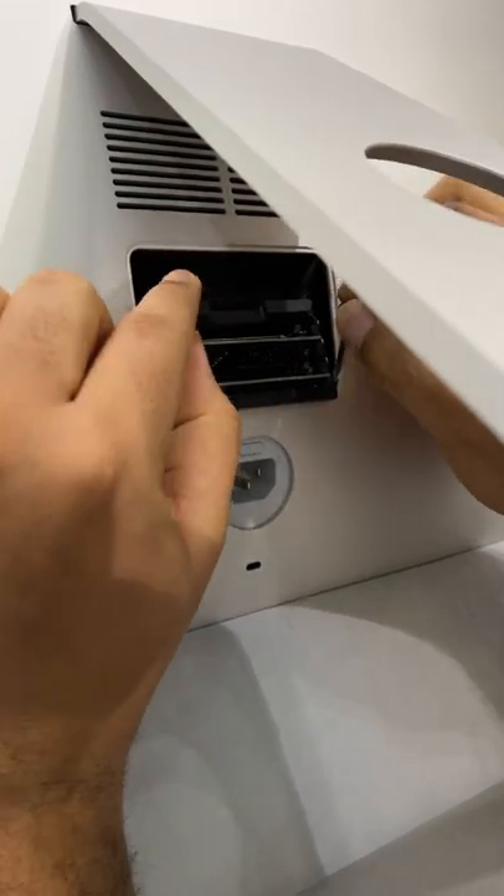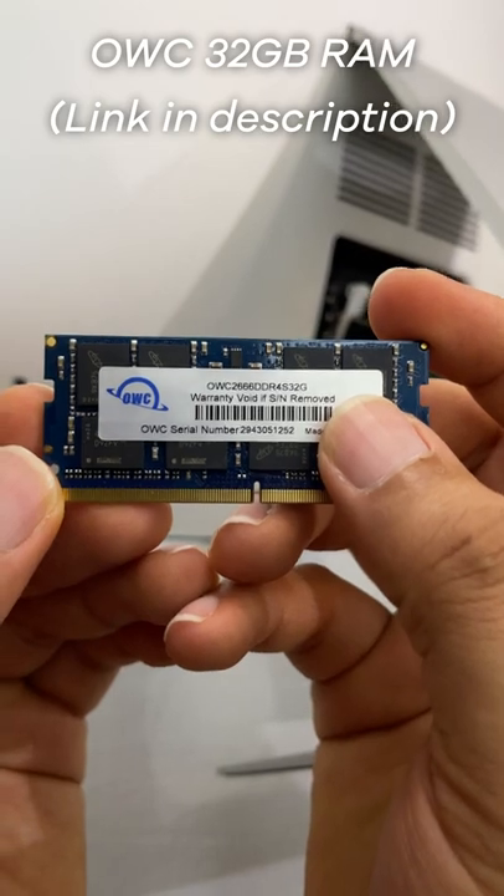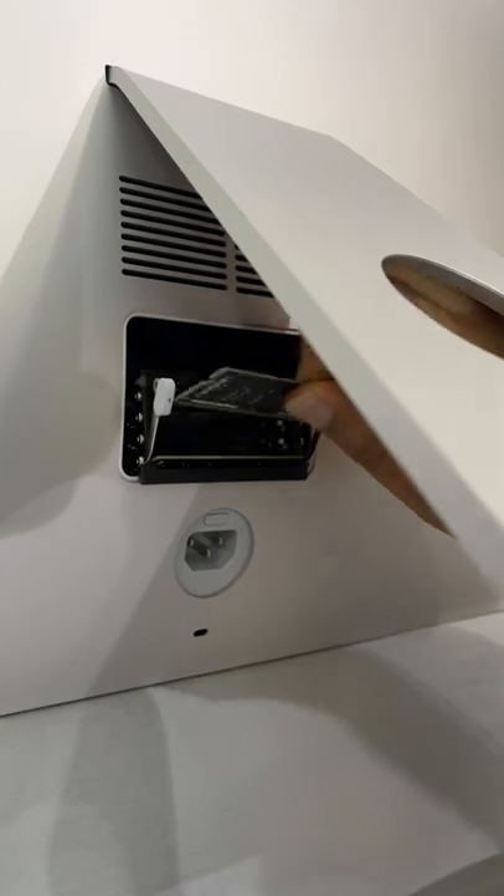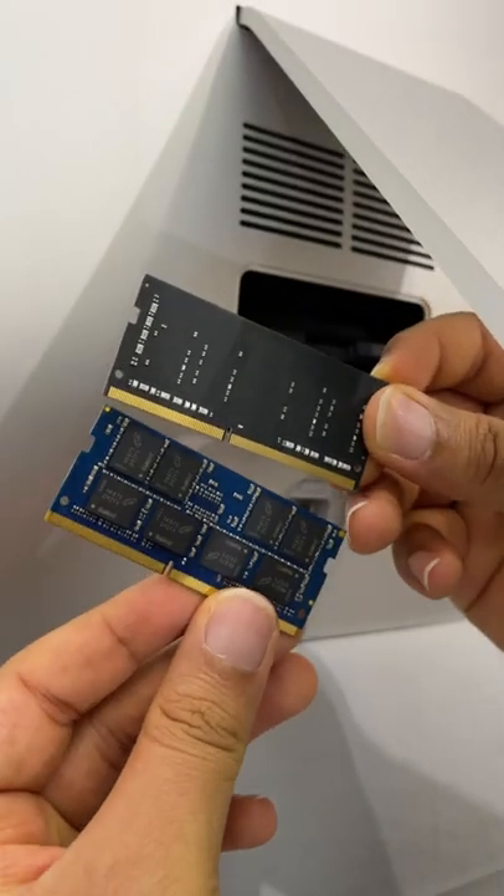Using both thumbs, gently push outwards then forward. Now get the RAM stick you want to install — I have one from OWC. To know the correct way to align the RAM stick, take out one that's currently installed on your computer and check where the separation is.